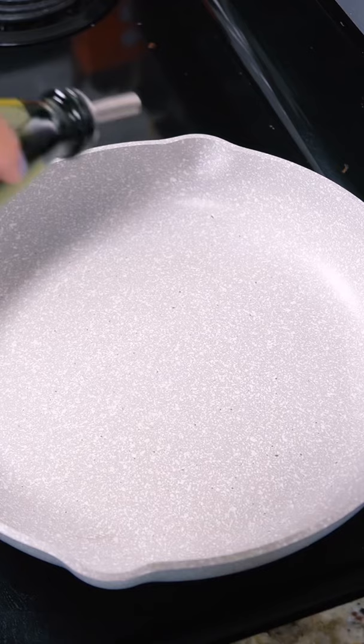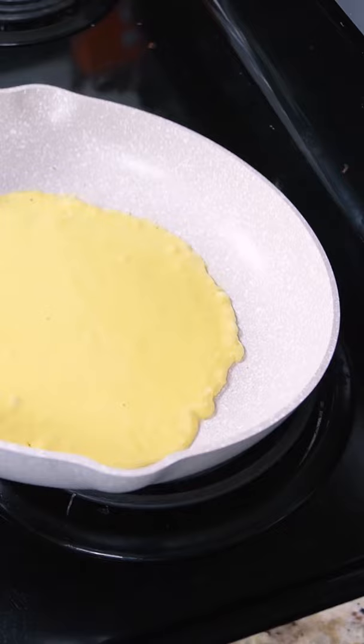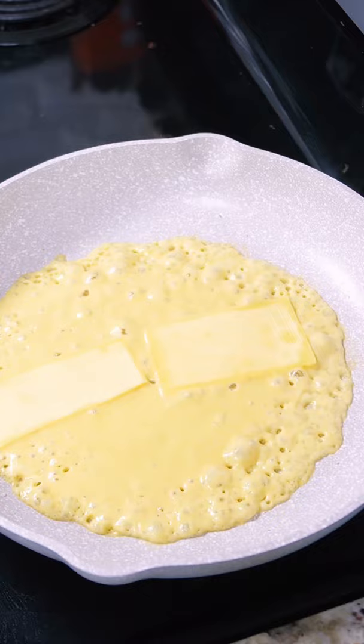On a non-stick pan I added a bit of vegetable oil and then a thin layer of vegan liquid egg — this is the Just Egg. Swirl that around to get a thin, even, round omelet roughly the size of your flour tortilla. I added some vegan cheese on top; this is the Field Roast Chao cheese. Once the egg has set a bit, add the flour tortilla on top.